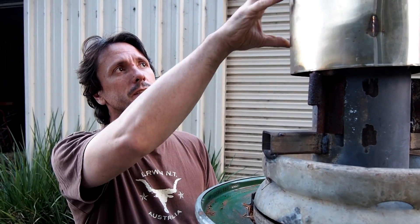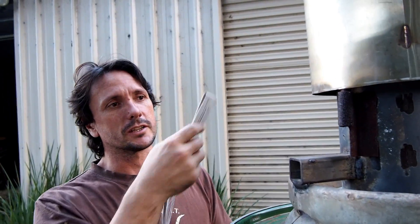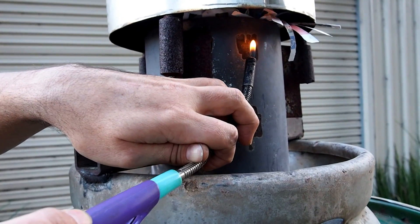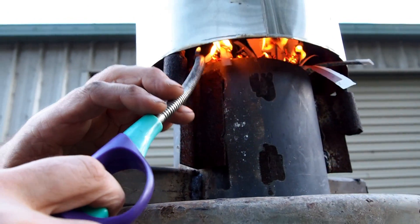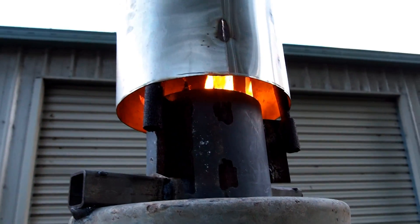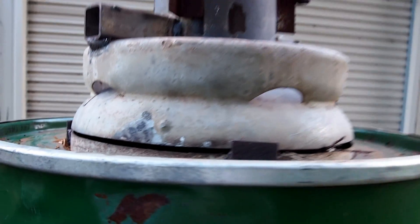One of the next improvements I intend to add is a door cut into the flue. This will allow me to remove the door, add lighter material — essentially newspaper — and then easily use a bendy lighter to light. It's a little bit awkward at the moment. There we go, that's a simple lighting. That newspaper will light, fall down into the primary chamber, and ignite the starter fuel, which is just nice clean kindling and some newspaper.